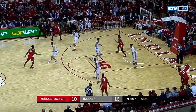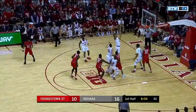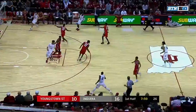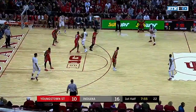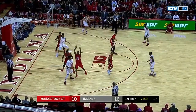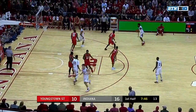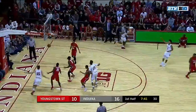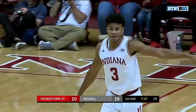Indiana trying to stretch the lead, a half dozen right now. Tyree Robinson. They are really emphasizing the inside game right here. Nice double right there by Youngstown — worked on that in practice. They were going to double Morgan and no one else. Three-pointer drops down for number three, Justin Smith. 19-10, Indiana.